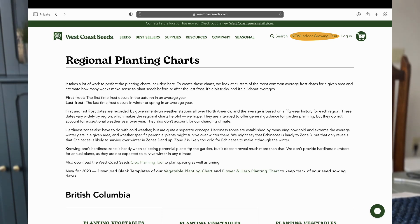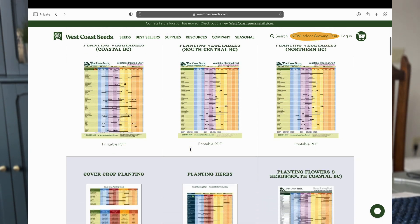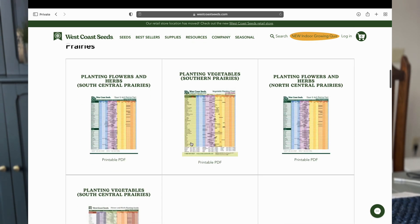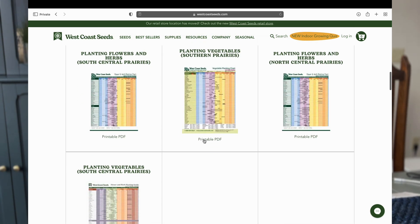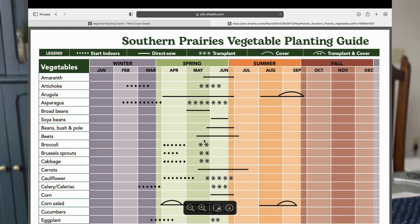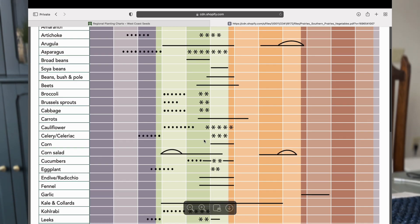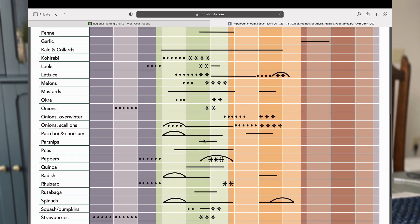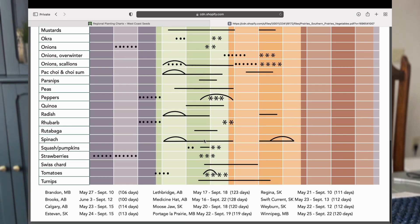West Coast Seeds also has a planting chart based on your region — I'll add the link below. Their planting charts include when to sow seeds indoors, when to sow them directly outside, and when to transplant them, so they are chock full of great information. I know this was a quick video, but I hope this helps you on your seed starting journey. Happy planting, and I will see you next time.